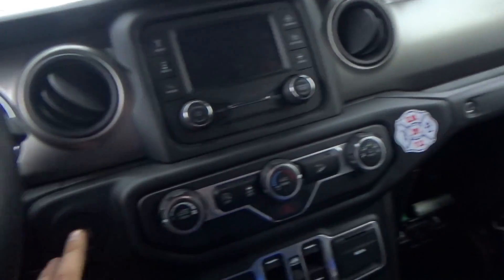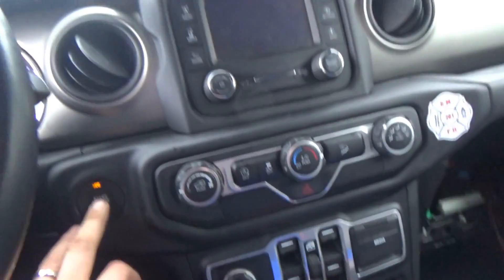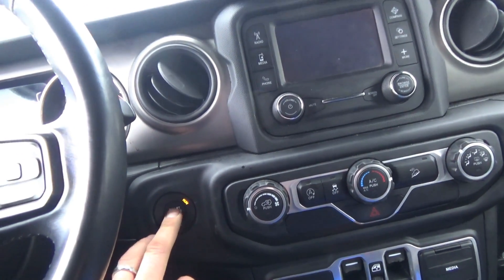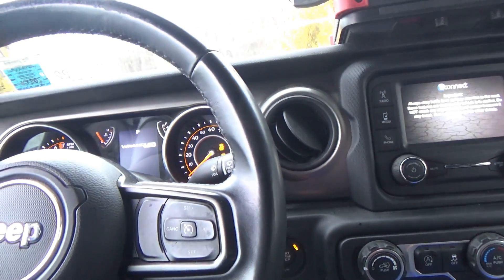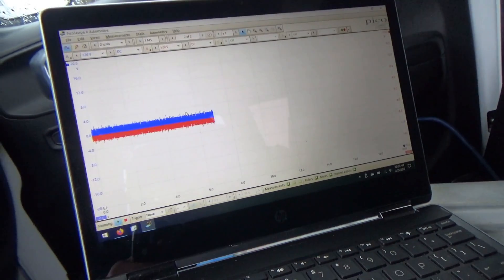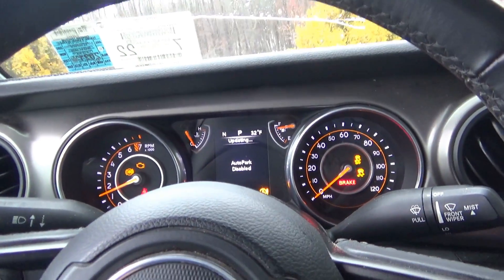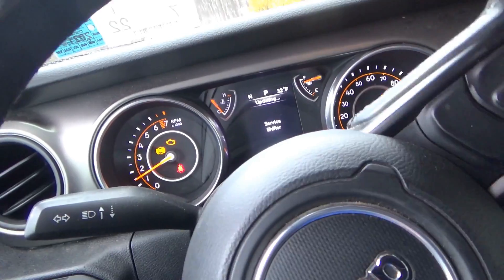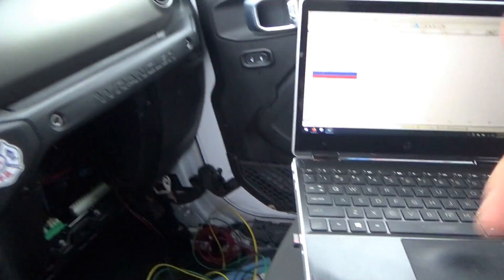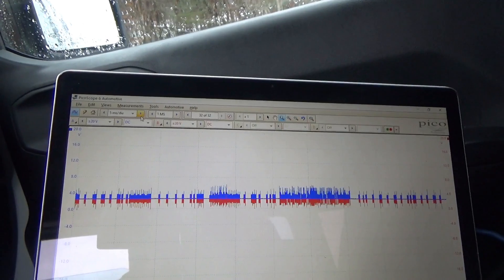We're on the CAN wires, let's push the button. We're pulled to ground for sure. It did start — let me hook up my scope ground. Auto park disabled, service shifter, can't shift, can't do anything, no steering. Well, the steering actually works. Scope ground is hooked up. We do have CAN — it's not completely pulled down to ground.